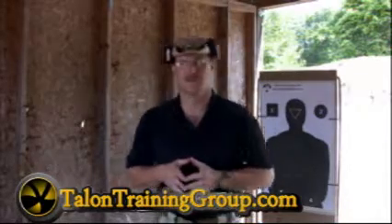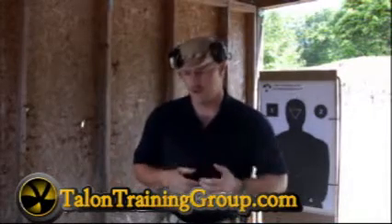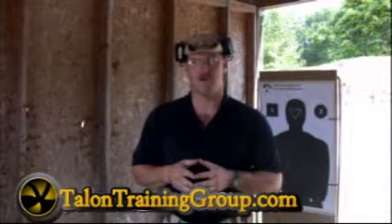I'm Charles Strickland, one of the lead instructors of the Talent Training Group. Today, one of the things we want to talk about is the difference between a Ruger LCP and a Kel-Tec P380.